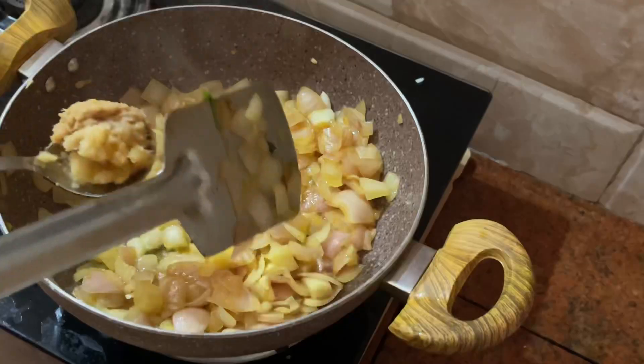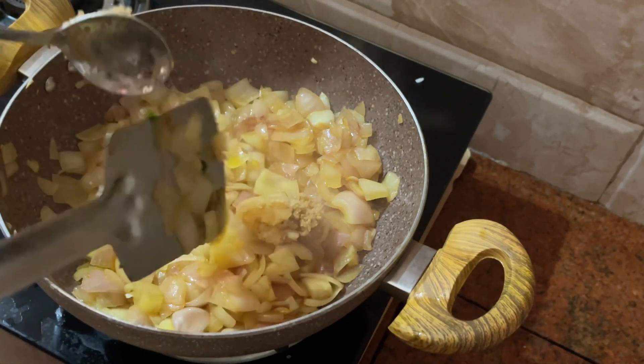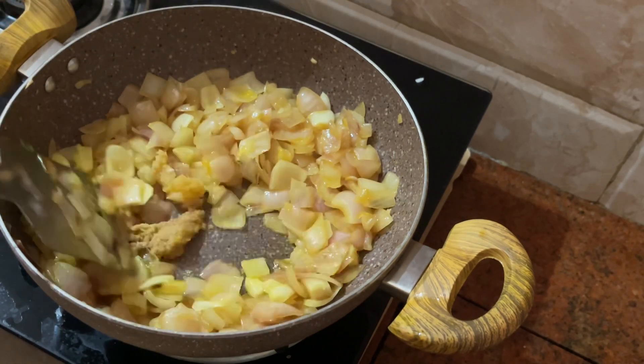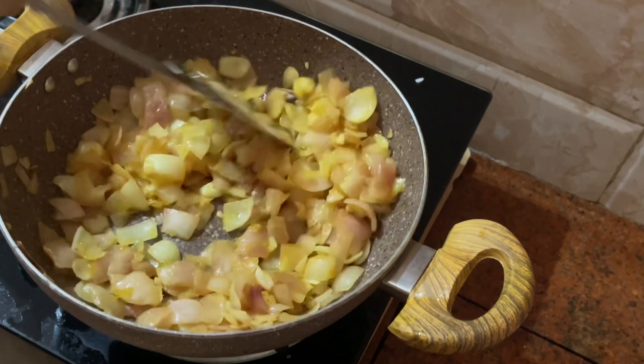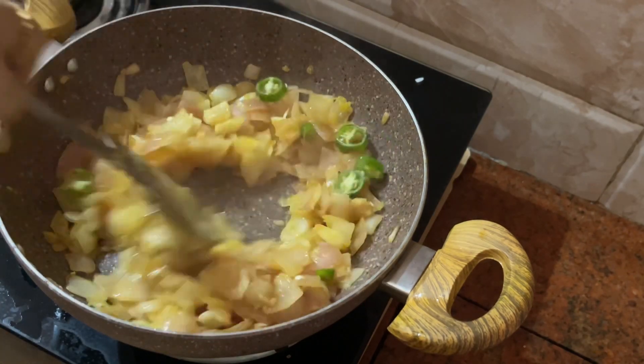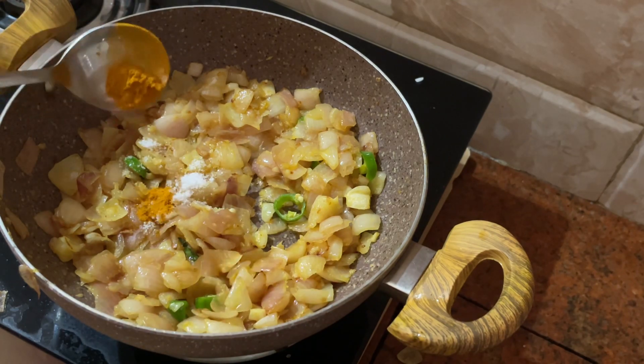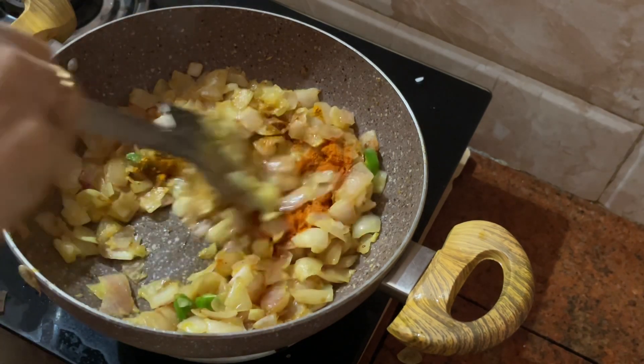We will put ginger garlic paste in the pot. Put it in a bowl of fresh ginger garlic paste. At the end, it is used to form a small pot. I have a little bowl of beef and add half a teaspoon.